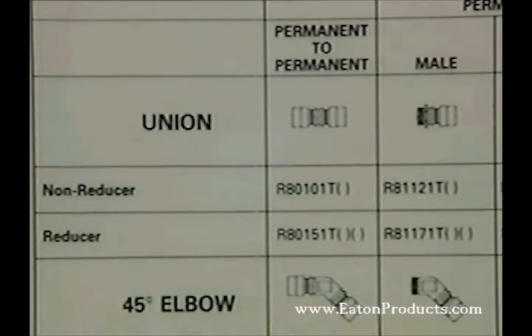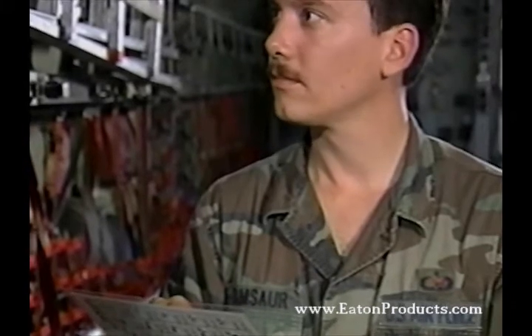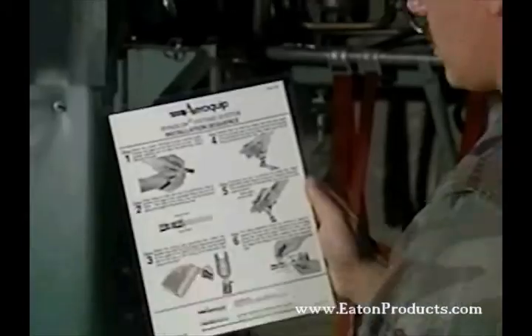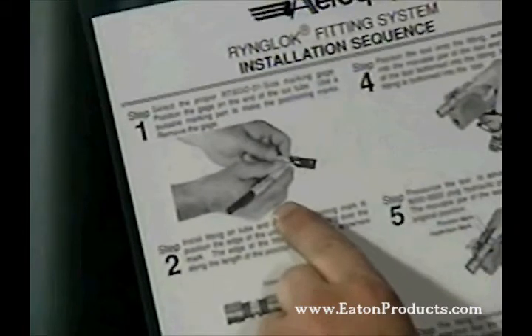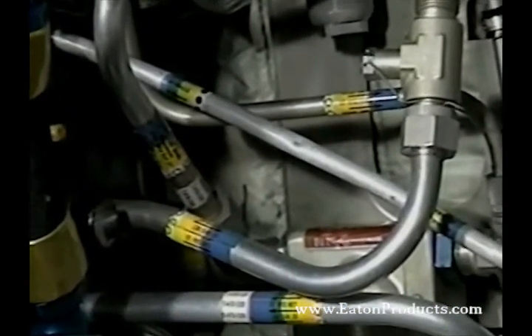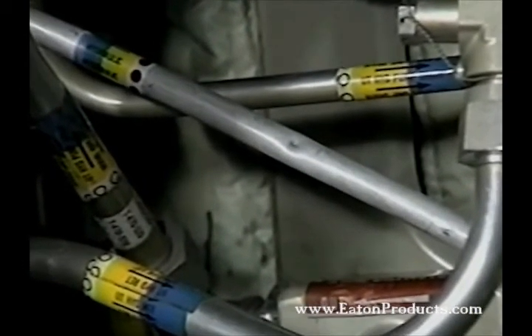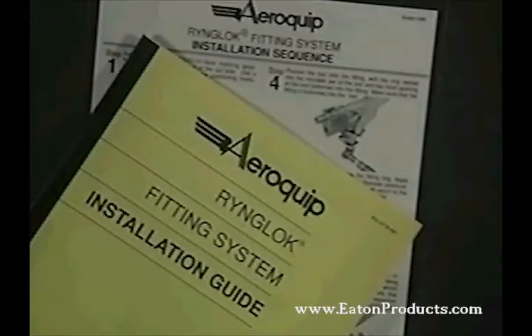As a reminder, whenever performing any maintenance on aircraft and or related support equipment, it is imperative that the maintenance be accomplished in accordance with the appropriate technical data and safety procedures. After opening the system where the defect has been identified, cut the tube and deburr the ID and OD as necessary. Tube ends should be reasonably square. For step-by-step instructions, refer to the handy RingLock Installation Guide and RingLock Installation Procedure that come with the kit.